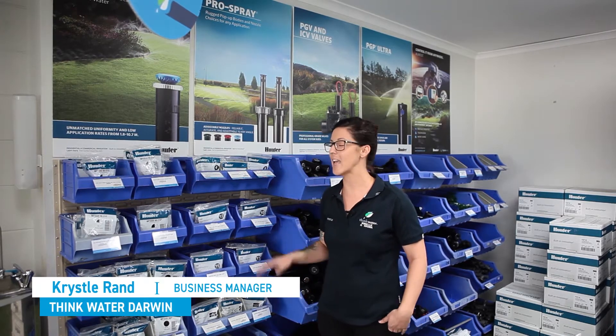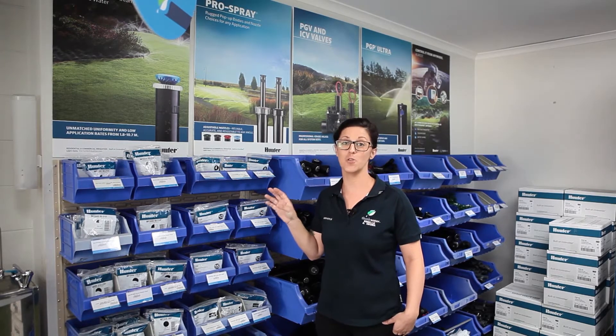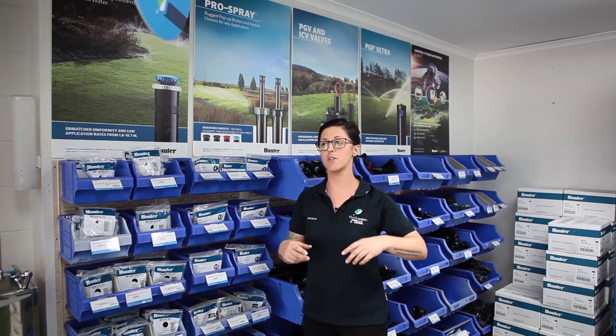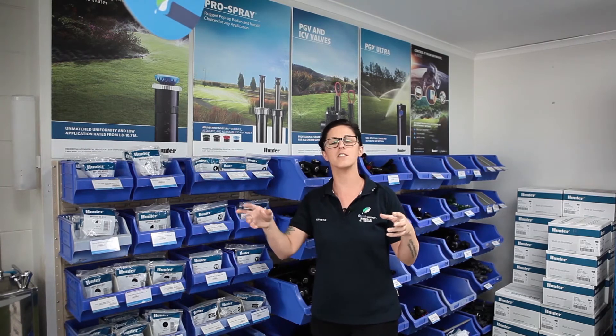Hi, it's Crystal from Think Water Darwin, just here to talk about the MP Rotator rotating heads for your irrigation on your lawn. So if you're having troubles with the volume of flow coming through your place, whether you've got a new establishment being built behind you, or new houses going in and the water levels coming down,